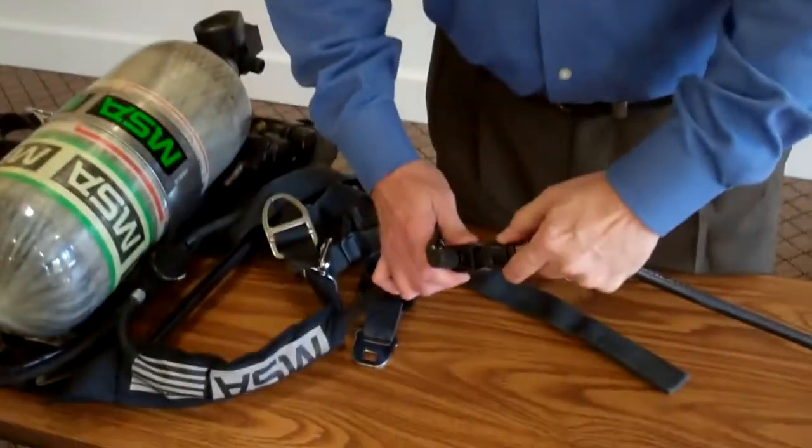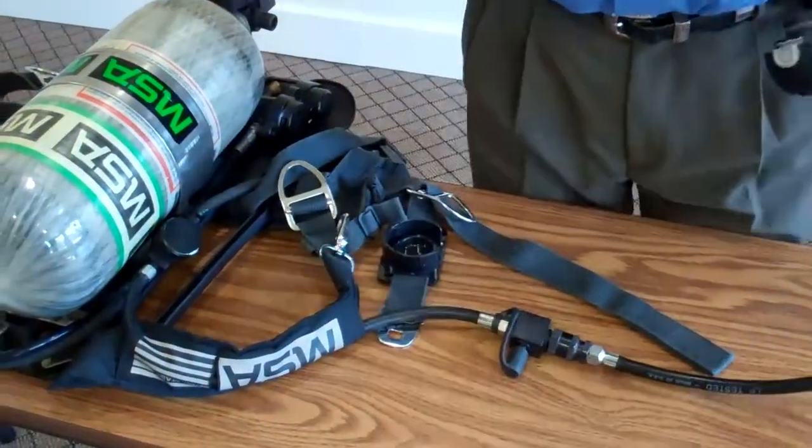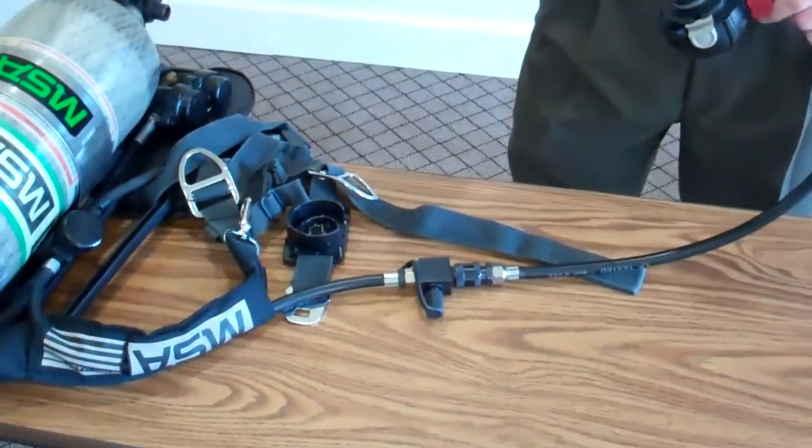You bring in your other unit from maintenance, whatever you have, bring it in and change it out. No special tools needed — simple quick connect attachment.